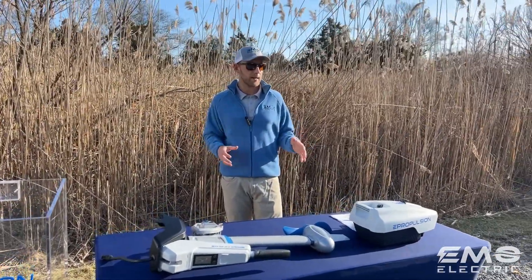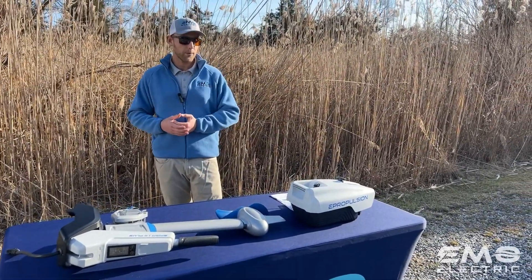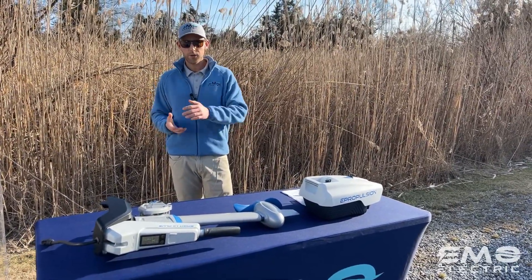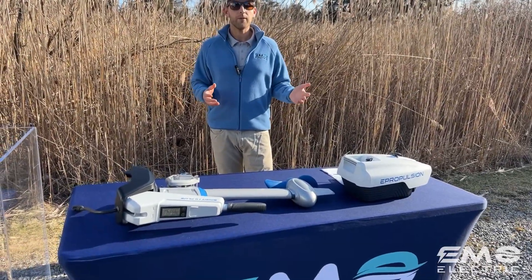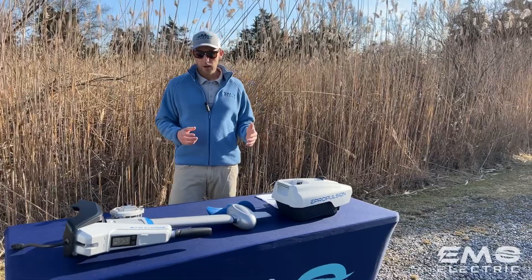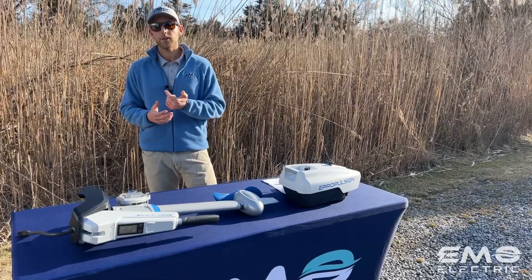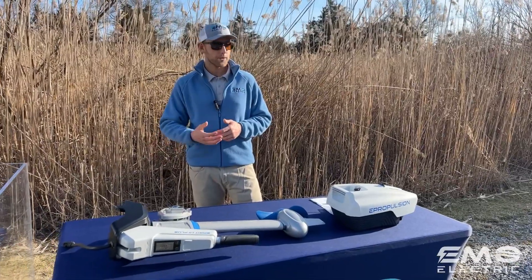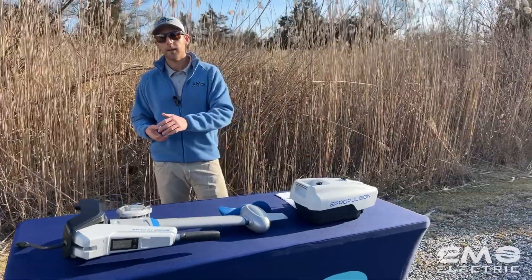Before we get into how to use it and how to maintain it, just a few benefits — why would you buy this in the first place? It's more expensive than a gas outboard, but it has a lot of great benefits that gas does not. In the maintenance department, a lot of people claim that electric outboards are maintenance-free, which is not true. There is some maintenance required, but compared to a gas outboard, it's very little. There's no dealing with gas, no oil changes, no spark plugs, no oil that could spill out of the side when the motor's on its side. It just makes it a better user experience — you get to spend more time on the water, less time maintaining your equipment.